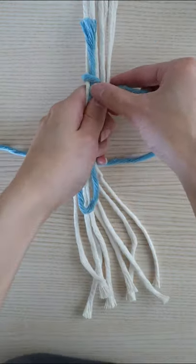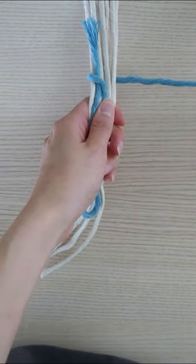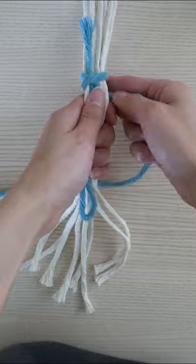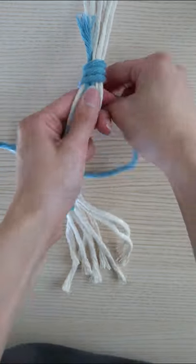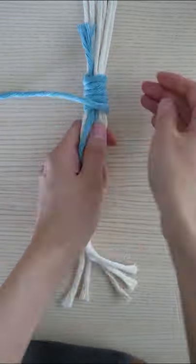take the longer end of the tail and wrap it around all of the cords. Continue to wrap cleanly without leaving gaps. For most projects, wrapping the cord 6-8 times will secure the gather.